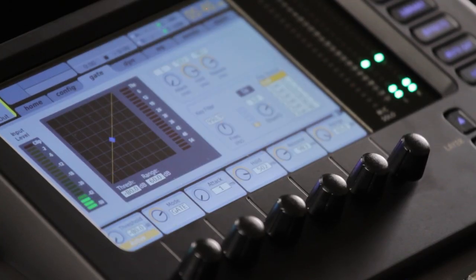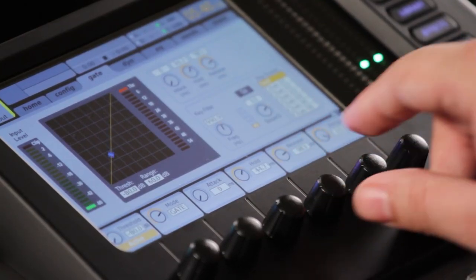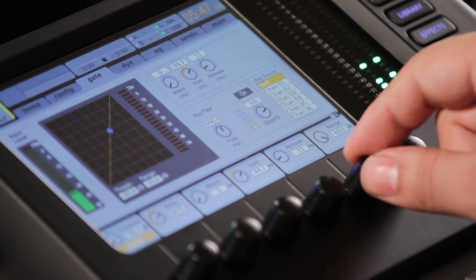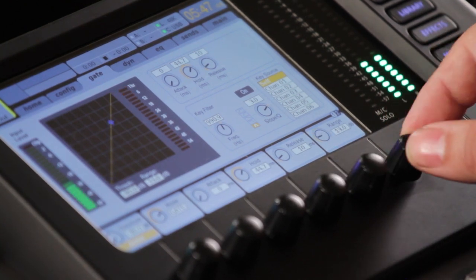So go ahead and bring in this kick out and we'll do something similar. We're going to leave it as a gate. We're going to make it incredibly fast in the attack. We're going to hold for about 45 milliseconds. We're going to get off of it really fast. We're going to give it a range of about 12 dB.